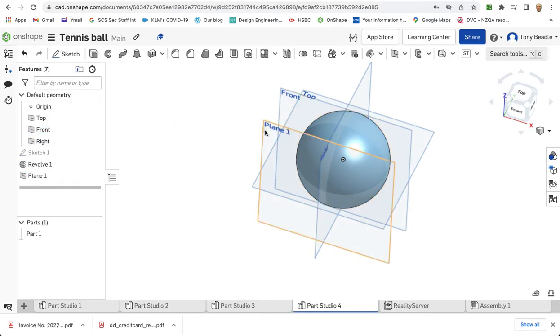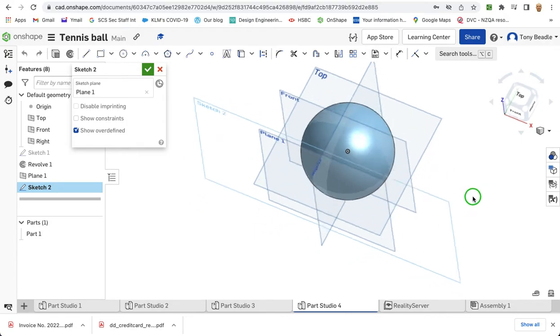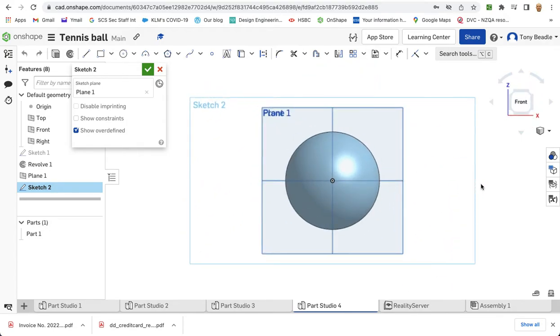I'm going to sketch on this plane, so select that plane and go sketch on that plane. You can see where it is in front of the ball there. Press N so I'm looking straight at it. I'm going to start with another circle, and this time it's going to start from the centre here. I'm going to drag it out, and this is going to have a diameter of 70 millimetres.